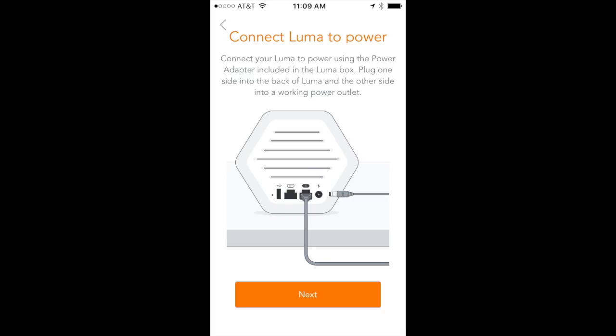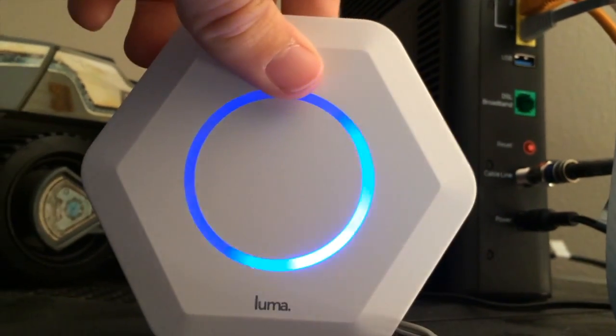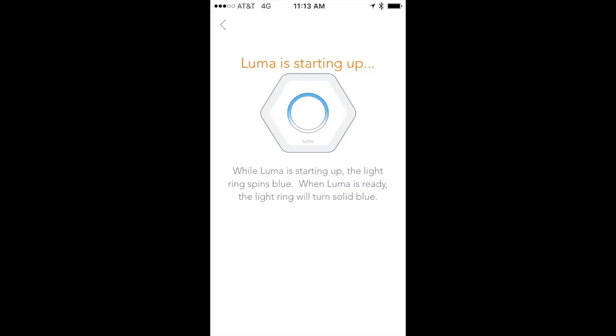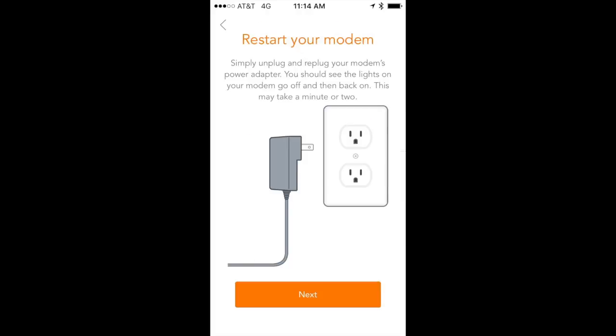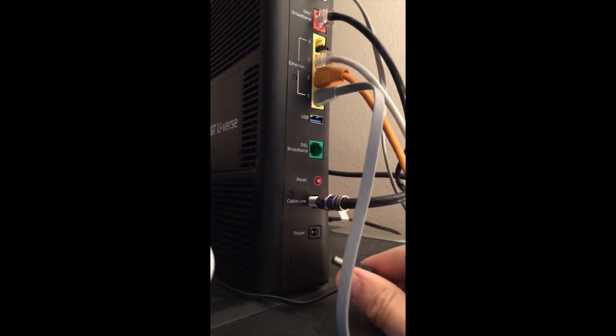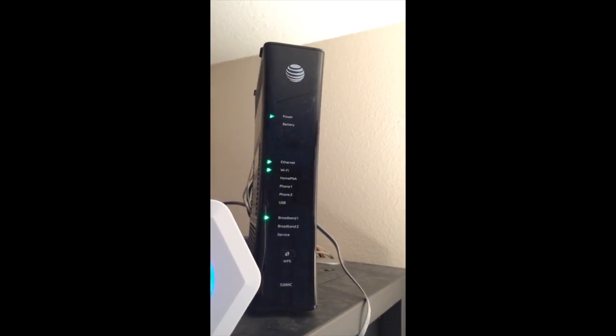Back in the app, bring power to the Luma and fire it up. It's going to spin blue for a bit. The app tells us we're waiting for a solid blue light, and when that appears it's ready. You'll also be asked to pick a name for this Luma — mine is in the garage. Next, restart the cable modem by simply unplugging the power and plugging it back in.